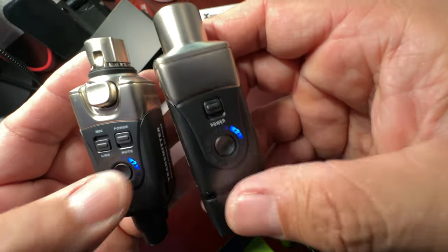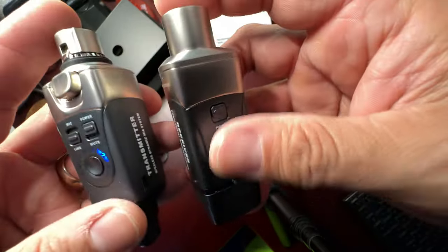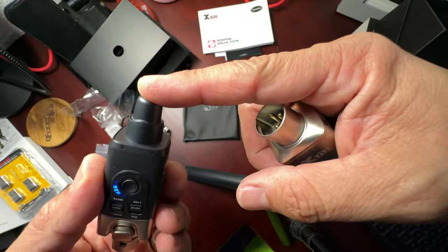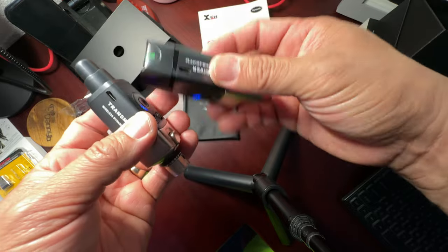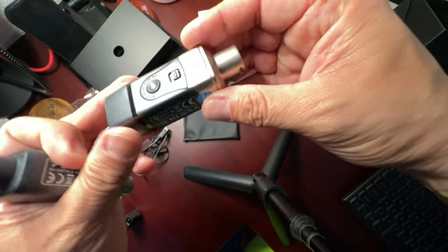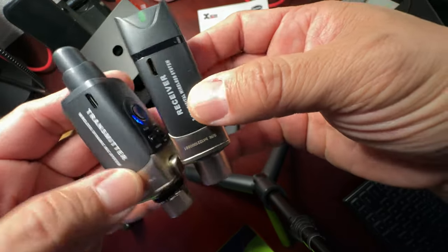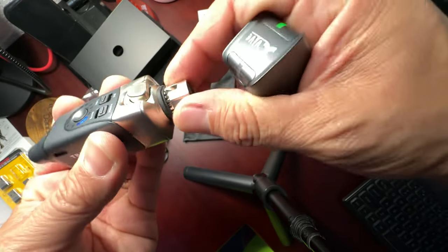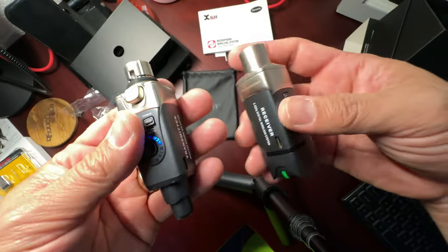I like that you hold the button to change channels so you don't accidentally switch. The housing is very solid. I'm guessing the transmitter section acts as an antenna. You've got two micro USB slots — one on each unit — so you can charge both at the same time. The unit labels tell you which is the transmitter and which is the receiver.